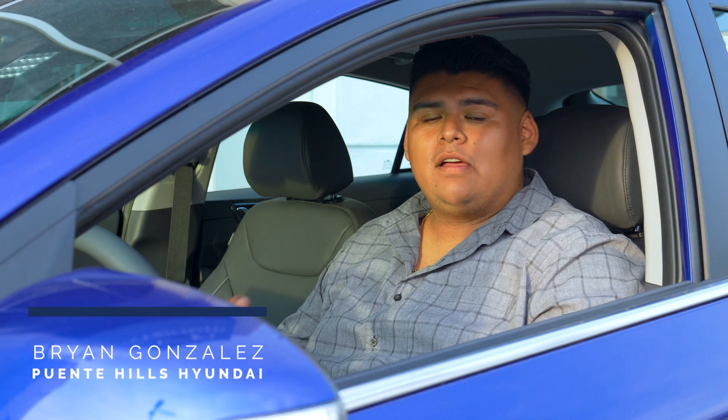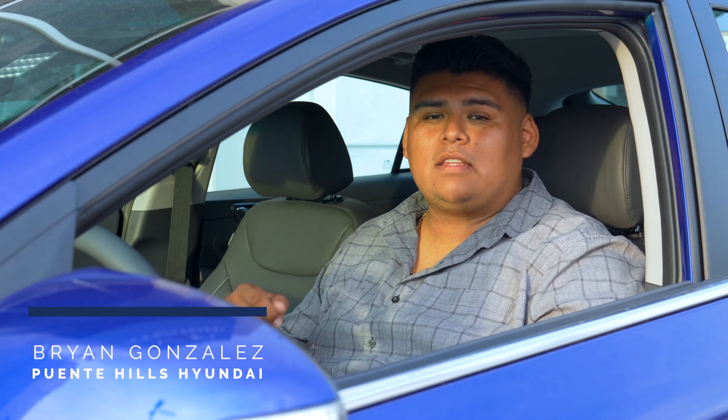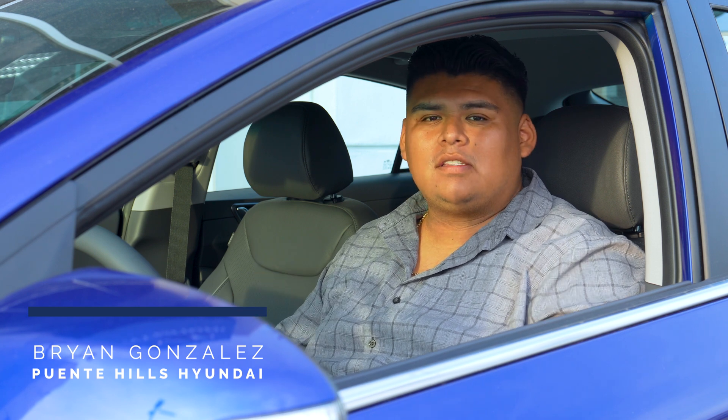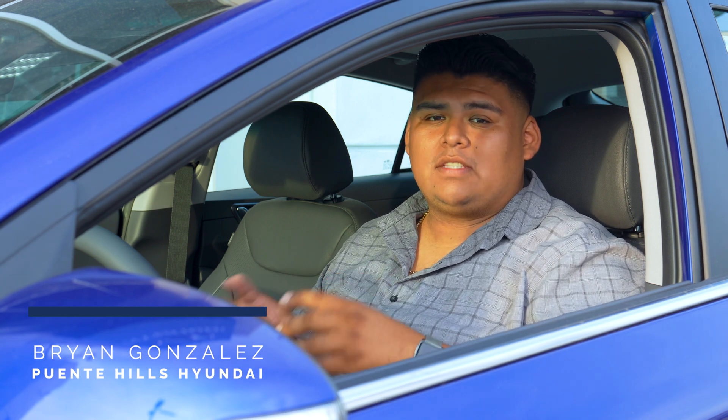Hey everyone, it's Brian from Pointing Hills Hyundai. In today's video, we're going to be taking a look at the 2022 Hyundai IONIQ, and what we're going to be focusing on is the climate control system.